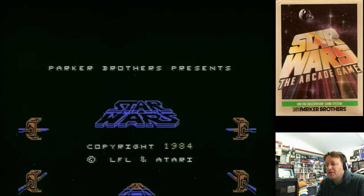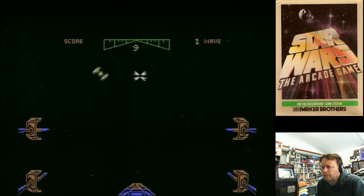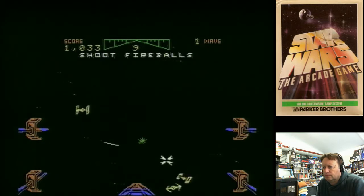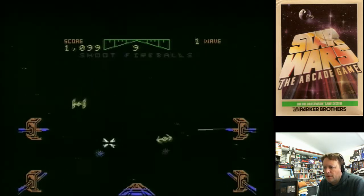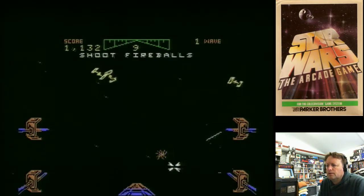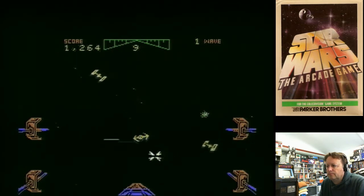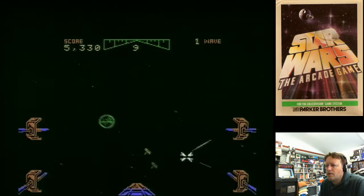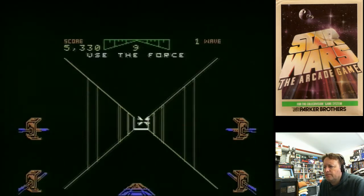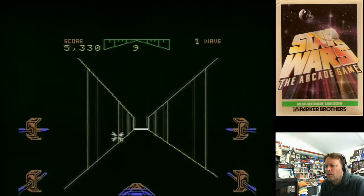Alright, let's try our next game. Here we go with Star Wars: The Arcade Game - let's get straight into it, looking forward to this one. We can choose our different bonus rounds and the controls are inverted. You don't need to shoot the fireballs - I'm going to shoot the ships to save myself. Got a couple of the ships. Now we do a trench run.